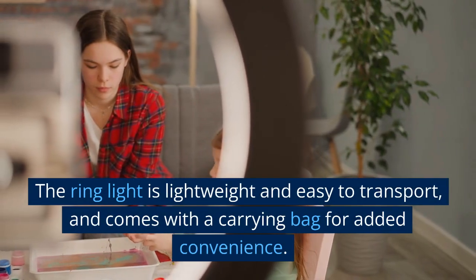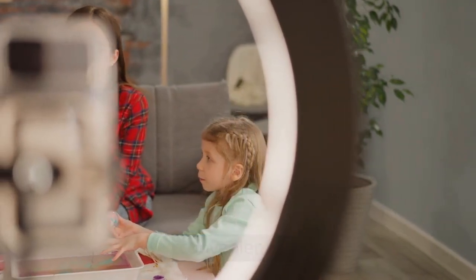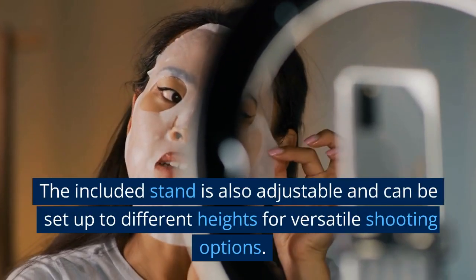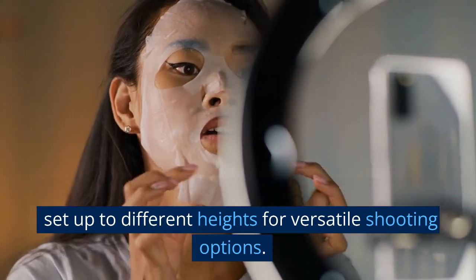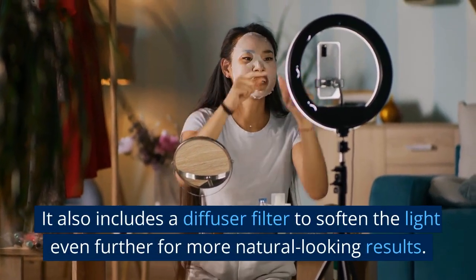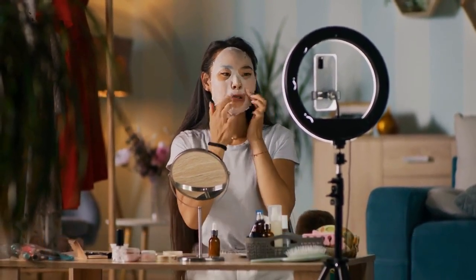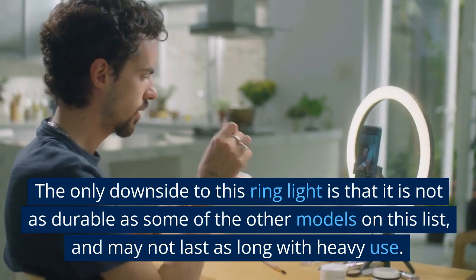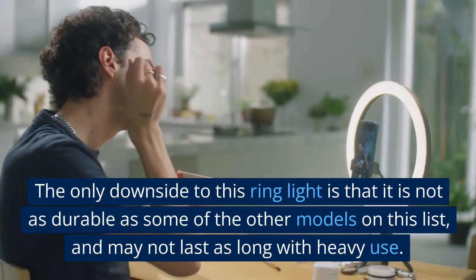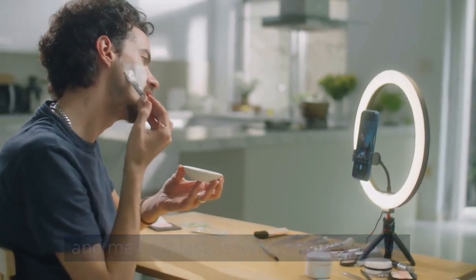The ring light is lightweight and easy to transport, and comes with a carrying bag for added convenience. The included stand is also adjustable and can be set up to different heights for versatile shooting options. It also includes a diffuser filter to soften the light even further for more natural-looking results. The only downside is that it is not as durable as some of the other models on this list, and may not last as long with heavy use.